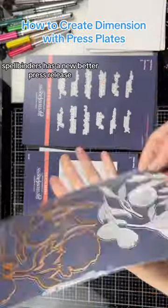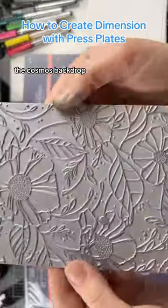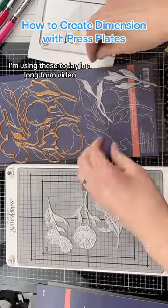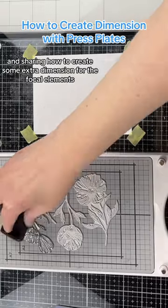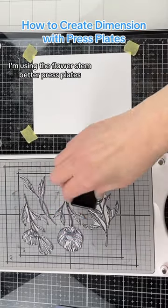Spellbinders has a new Better Press release. This is the Flower Stems, the Cosmos Backdrop, as well as the You Are Everything Sentiments and Die Set. I'm using these today in a long form video and sharing how to create some extra dimension. For the focal elements, I'm using the Flower Stem Better Press plates.